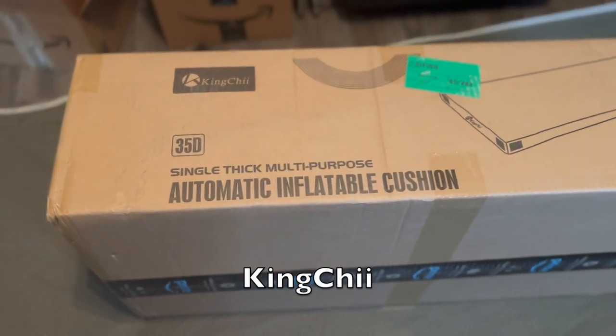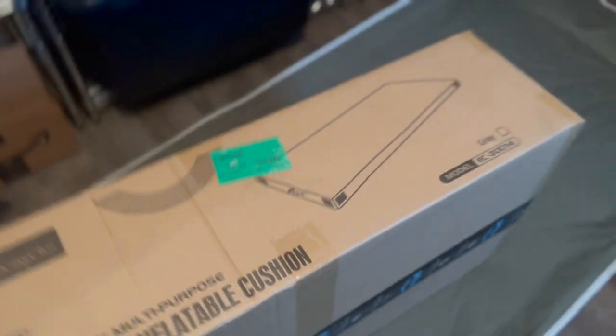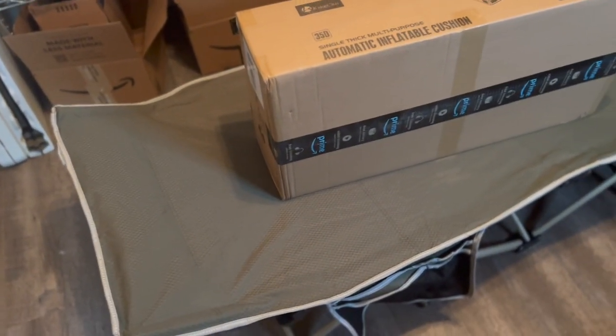This is the King Chi 35D single thick multi-purpose automatic inflatable cushion for camping. This model is gray and you can see the model number right there. I've got it sitting on my camping cot here and we're going to open it up and see how we like it. Before we get started, the company sent me this product for free in exchange for a video review. They sent me the product, I'm going to open it up, review it — if I like it I'll let you know, if not I'll let you know. No money's trading hands, they didn't pay me — just product for a service. Let's open it up and hopefully it's a great product.